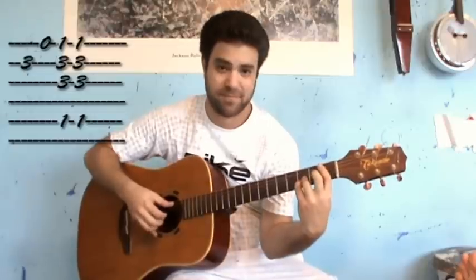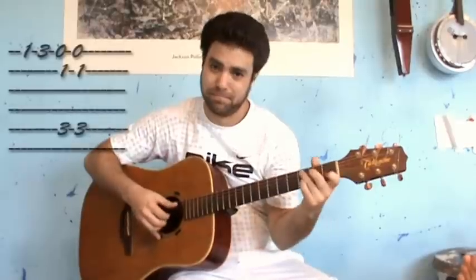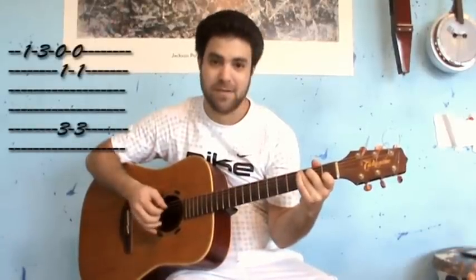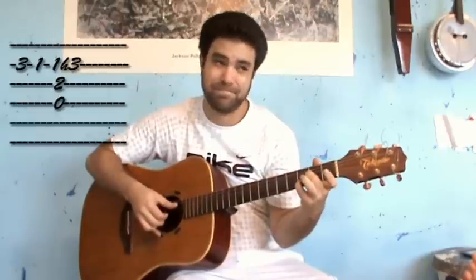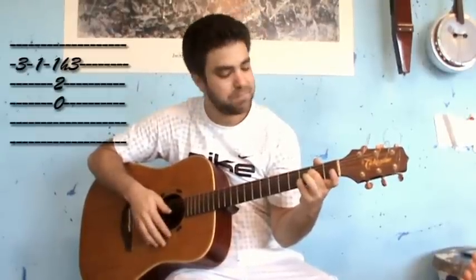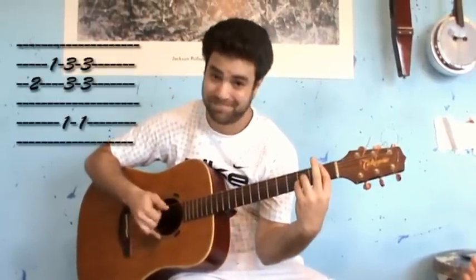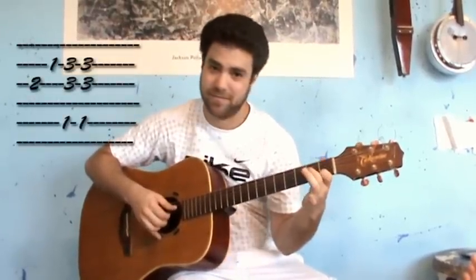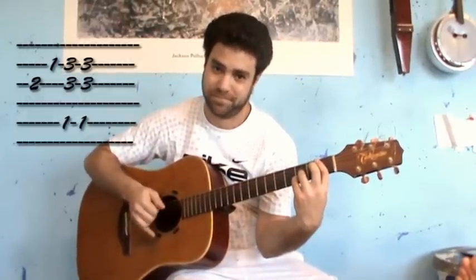Then into a Bb. Then into C. Back to D5. Then into Bb. You begin as you begin the first line, but you end up in a Bb. Then into Bb, then into an F.